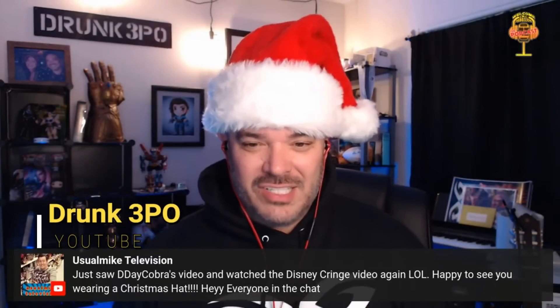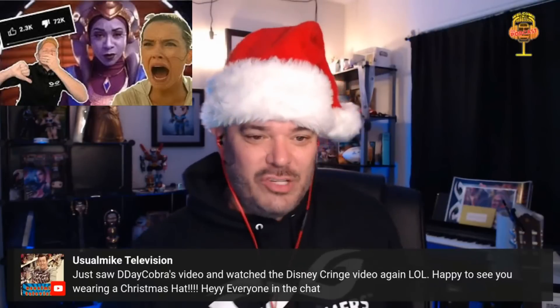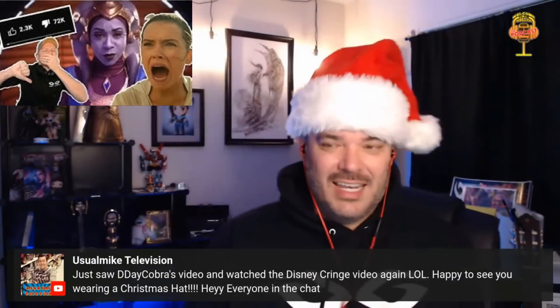Just saw D-Day Cobra's video and watched the Disney cringe video again. Happy to see you wearing a Christmas hat. Hey everyone in chat. Disney's getting destroyed.